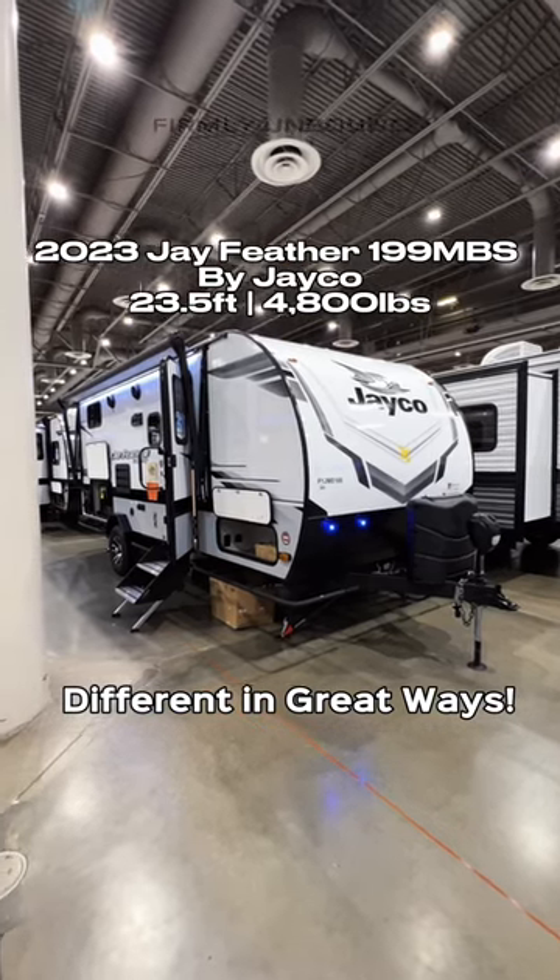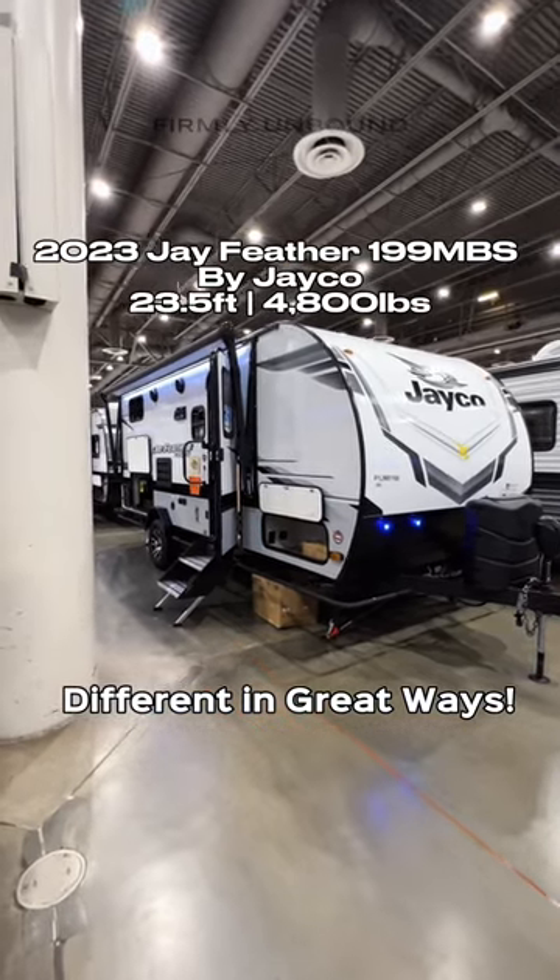We're here at the Lone Star RV Display taking a look at this Jayco Jayfeather at the Houston RV Show. This thing is really cool. Let's go!